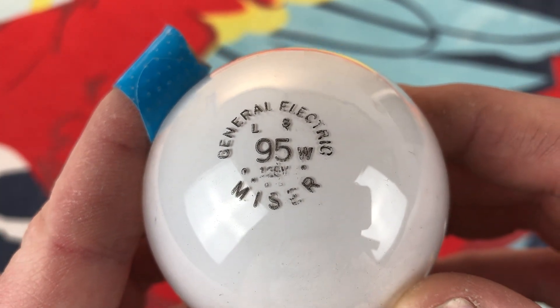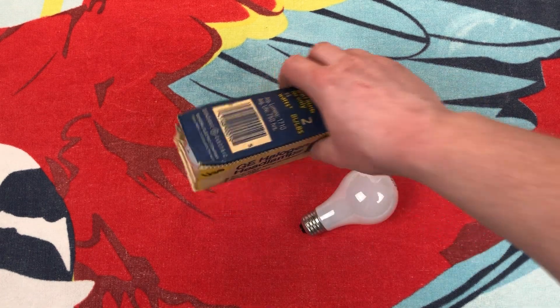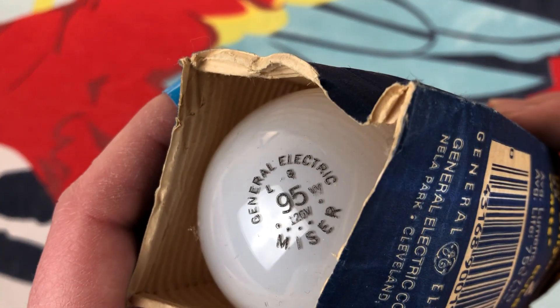And then I found one all by itself. Here we have the lonesome bulb that I couldn't find its package for. One of these has a better etch.